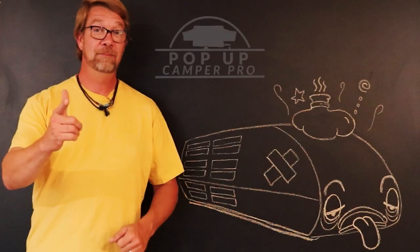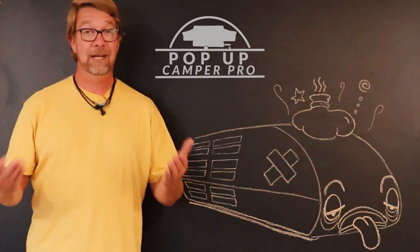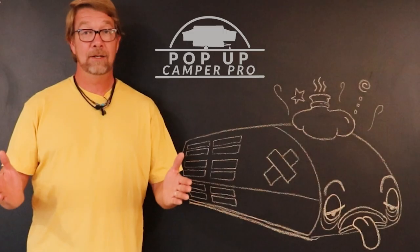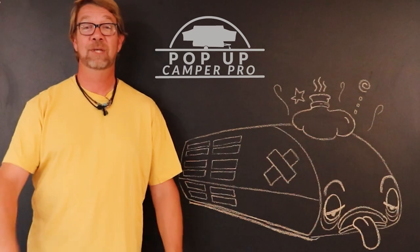Welcome everybody. I'm Derek Smith and this is Pop-Up Camper Pro. Do you have an air conditioner shroud on your camper that looks like this? Today you're going to learn how to choose the right one and how to replace it.